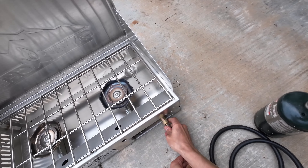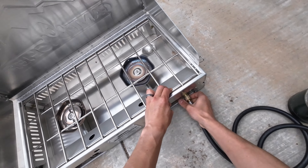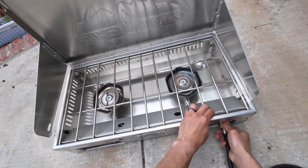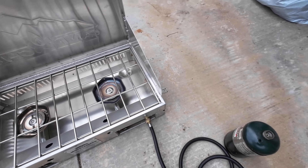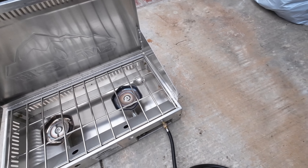If you're looking for a camp stove that can handle any cooking challenge, you might want to check out the Camp Chef Mountaineer 2X stove. This stove is not your average camping gear. It's a high-end, high-performance, and high-quality cooking system that will make you feel like a chef in the outdoors.